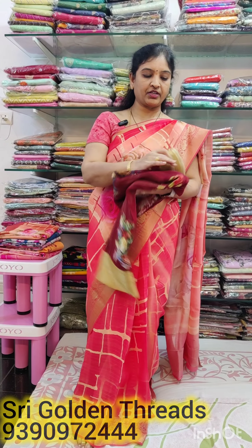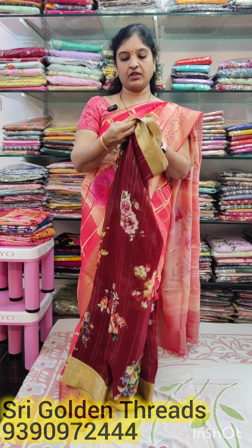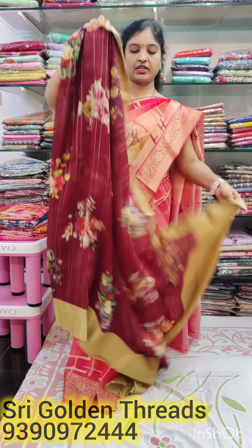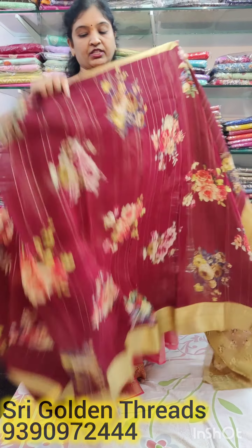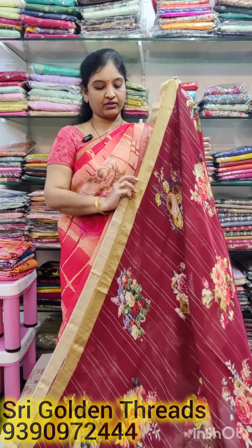The next one is a soft orange — I love this color. It's a very nice look. I will show you a screenshot of my WhatsApp number and I will show you the price.